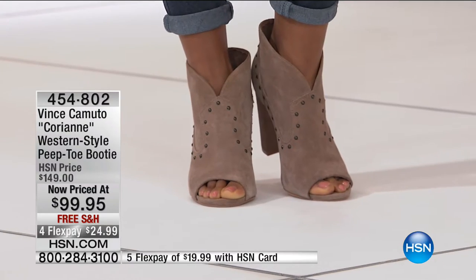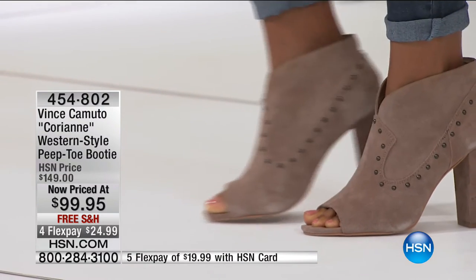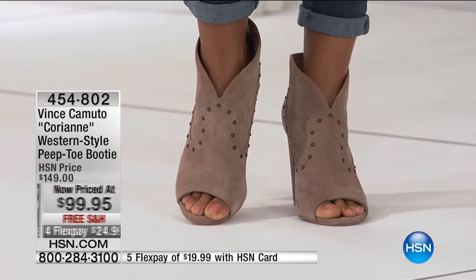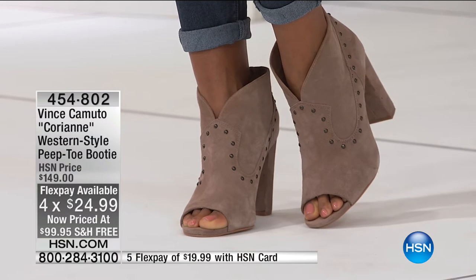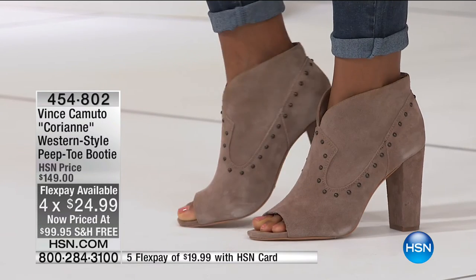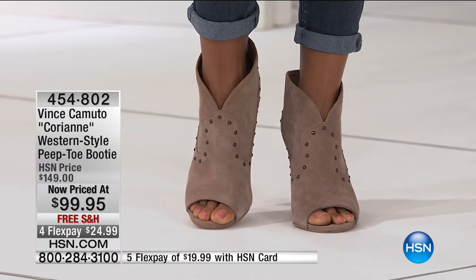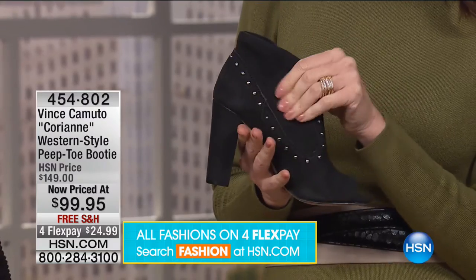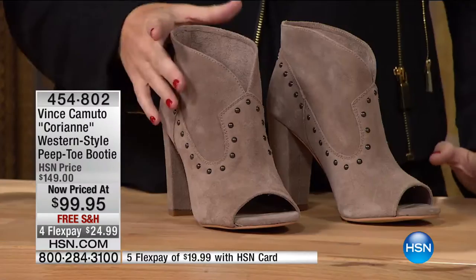This is the Vince Camuto Corian Western-style peep toe booty. Love all of the metallic details that Vince Camuto does because they're going to stay — they're studded. This is $50 off, lowest price ever — $24 to get it home. This is a peep toe — a shooty, kind of between a boot and a shoe. So much padding. This is our first slip-on style — so easy to get on and off with no zippers or buckles. I love the grommet details — that's what really sets the style apart. It has that Western influence. You can see on the lighter color how the suede pieces together so beautifully.